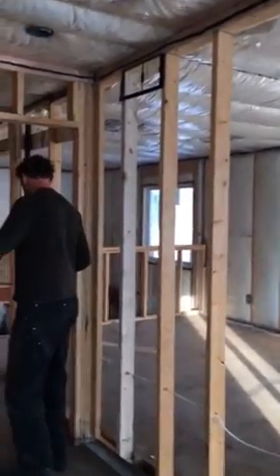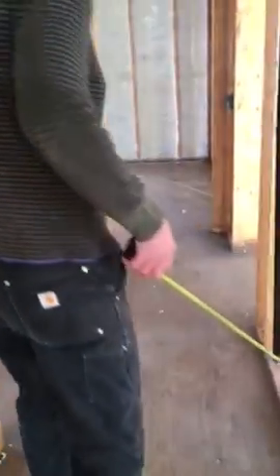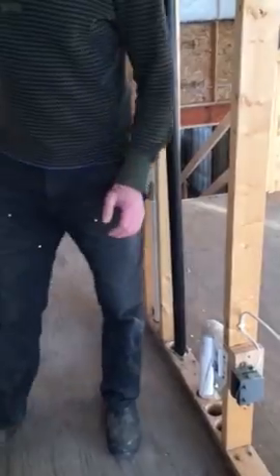The switch is just inside right here in the hallway. To the bathroom there's power on the bottom and you've got your rough-in back right there. There's a switch just in the hallway here as well.